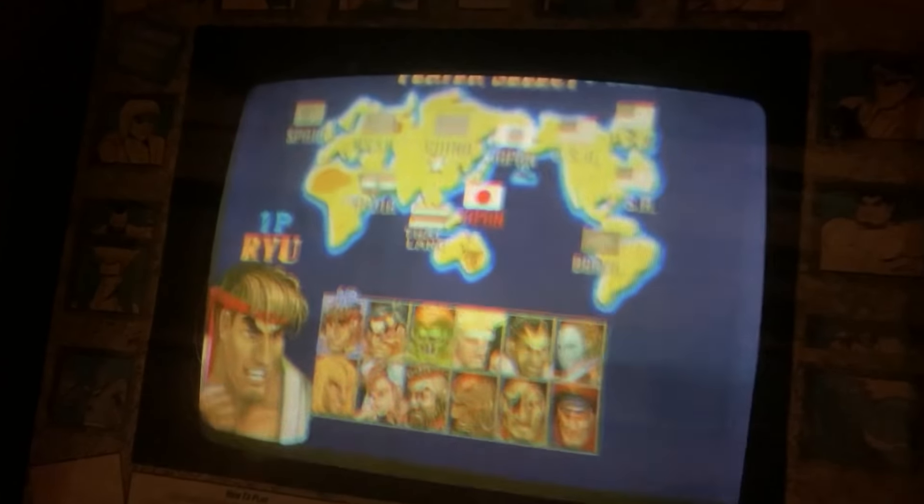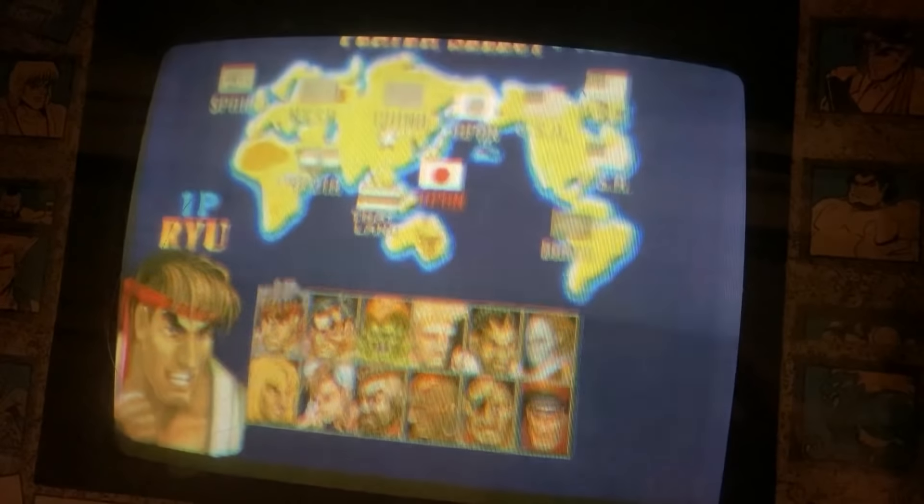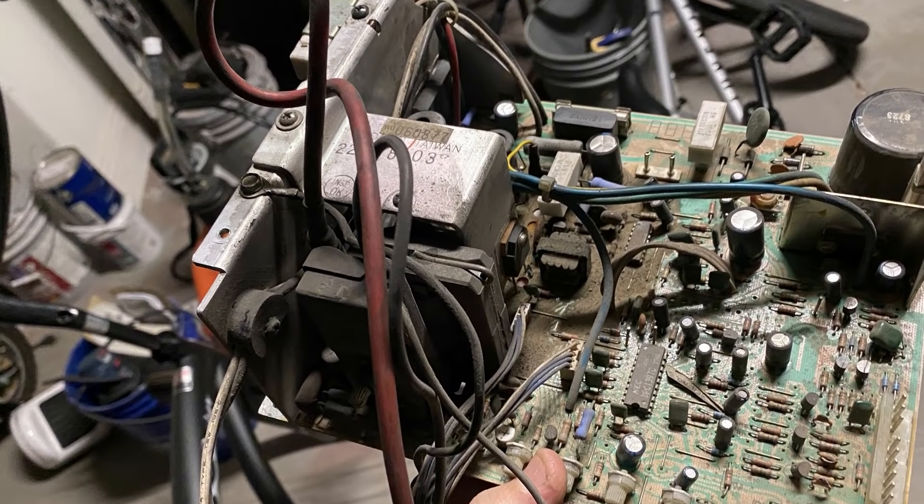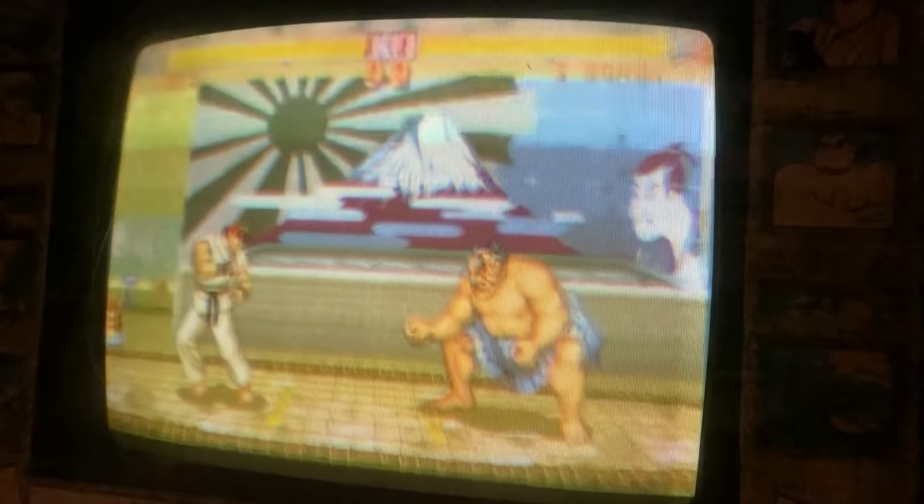I didn't notice when I was there that the monitor was having some focus issues. I did the normal stuff and examined the monitor chassis, and it didn't look like there was any real issues with any of the capacitors. Something kind of told me that maybe it could be the flyback. So what we're going to do is examine the flyback and see if there's any issues, and see if we can get this thing back to being bright and tight again.